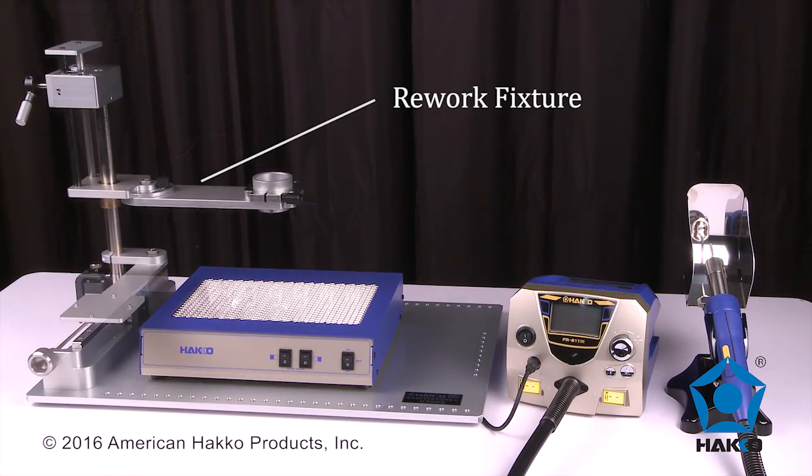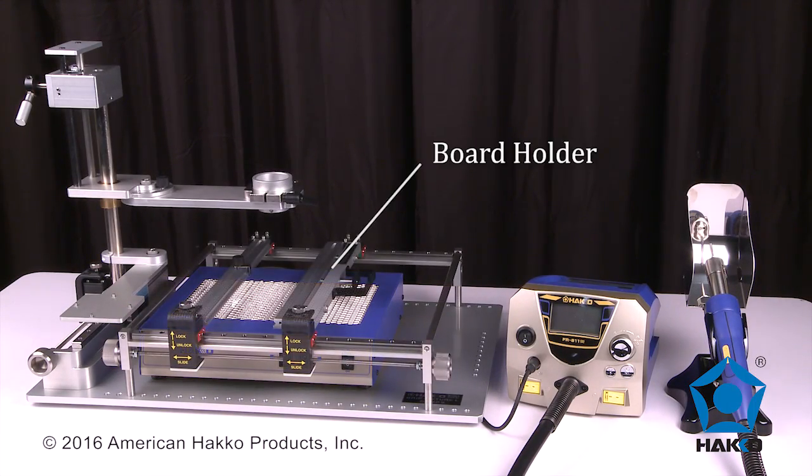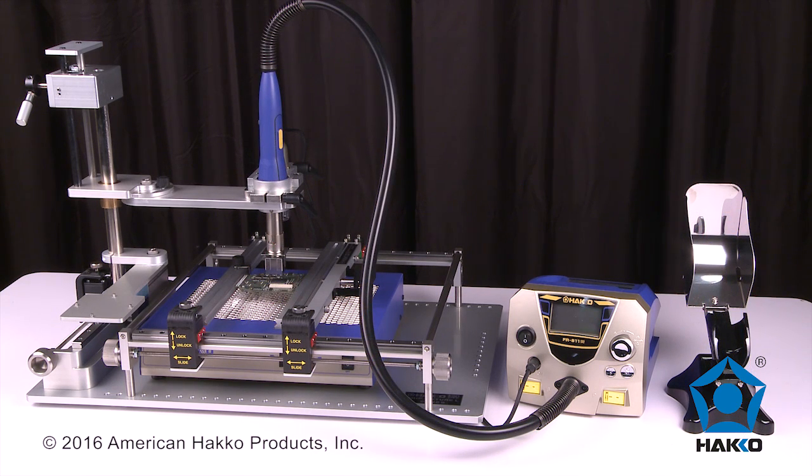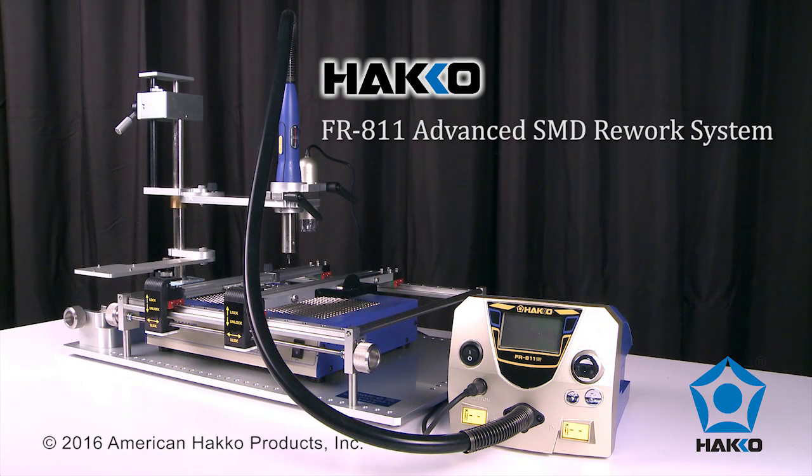And when combined with the HACO handpiece rework fixture, board holder and vision system, the FR-811 now becomes your ultimate economical and complete SMT rework system. The HACO FR-811 advanced SMT rework system. Thanks for watching!